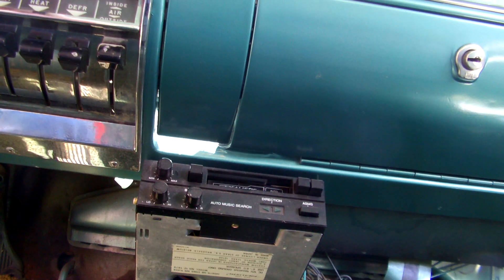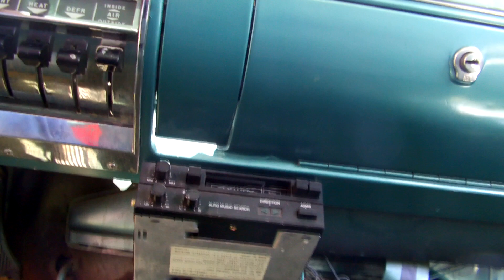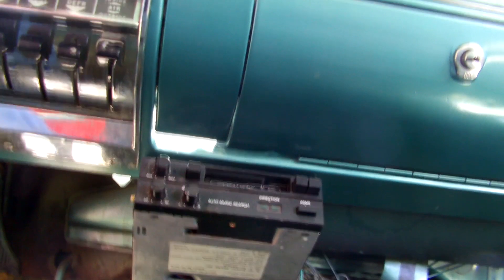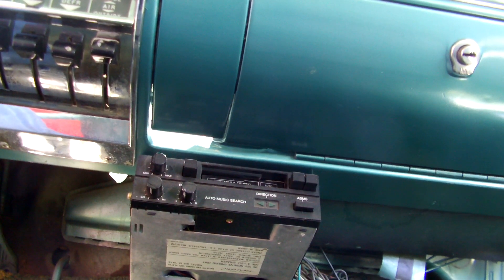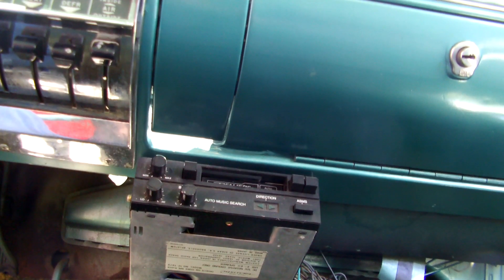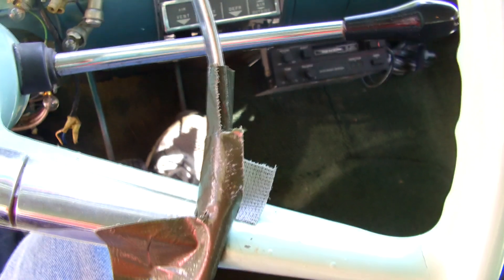It's a three speed on the tree. It's running. I think I put all that dash back together. It is in neutral, so I can mount the clutch. I know how to work a three speed on the tree. Do you? Yeah.